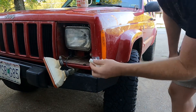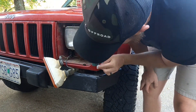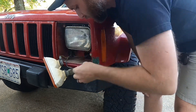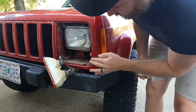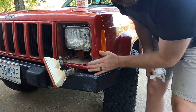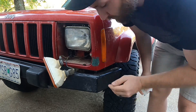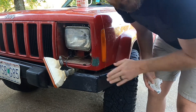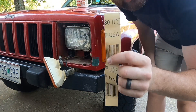Wiping it down now, getting all the excess dust out. We're going to put our layer of Bondo glaze on to fill the holes in the center and see if one layer does it — if not, maybe two. We'll get it down with 180 grit and then polish it with 320.